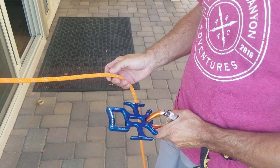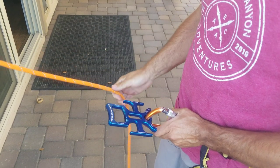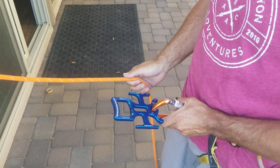Hey, just want to do a quick instructional video on the Hoodoo. A lot of people had asked for this, so just wanted to do a quick instructional on getting on a single rope, adding friction, and tying off.